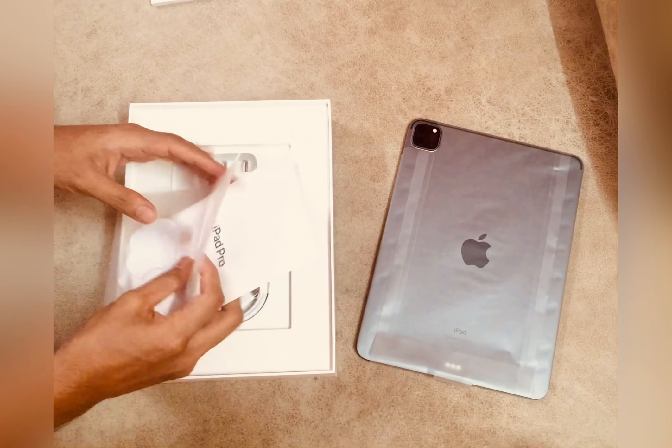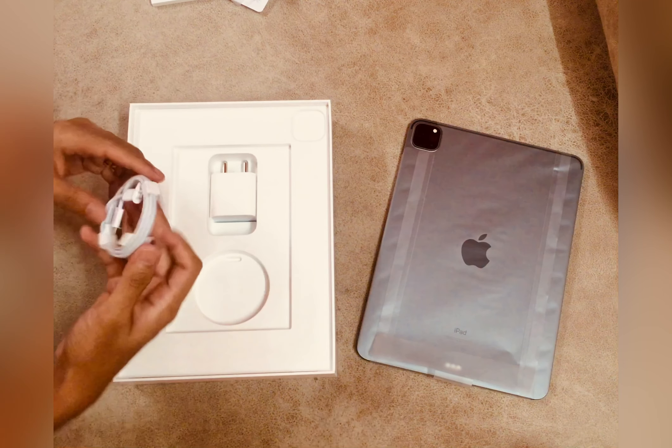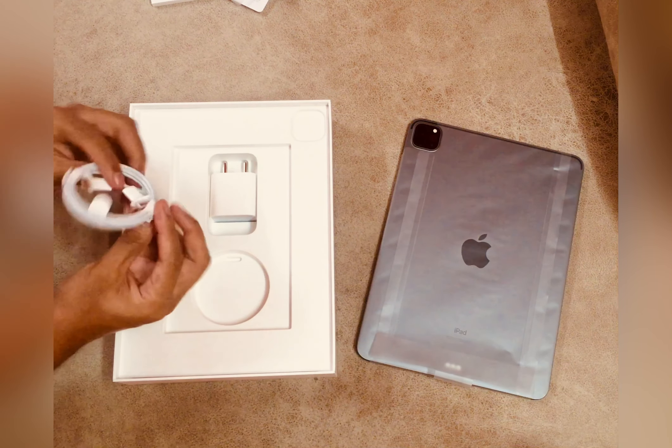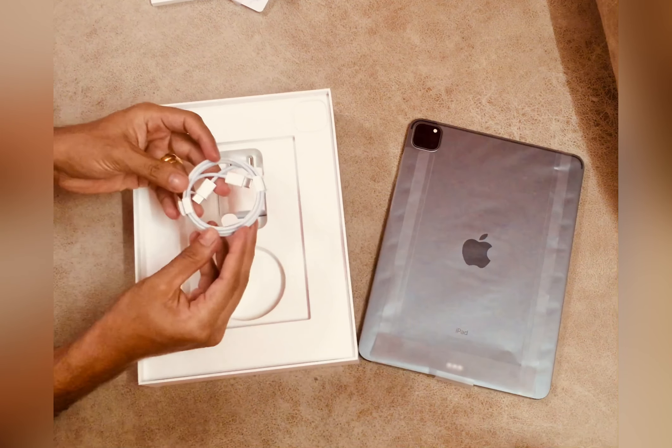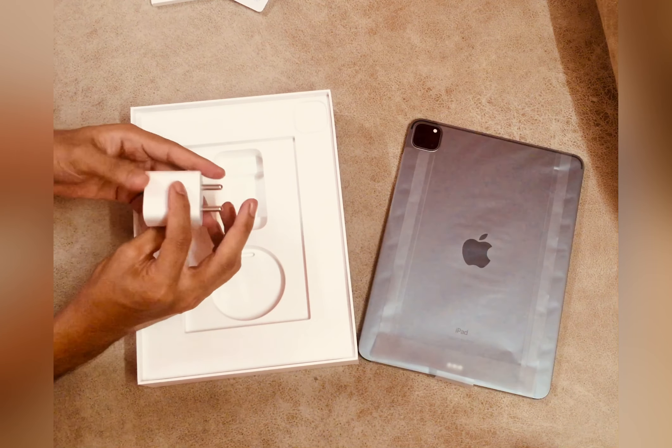In terms of accessories, Apple provides a Type-C Thunderbolt 4 cable and a 20-watt fast charging adapter, which is very good. That's what you get in the box.